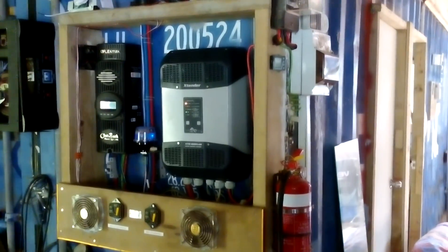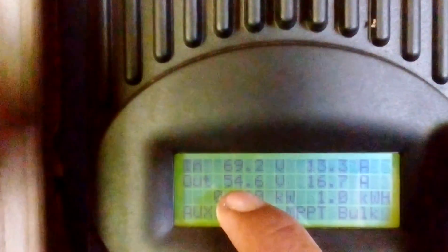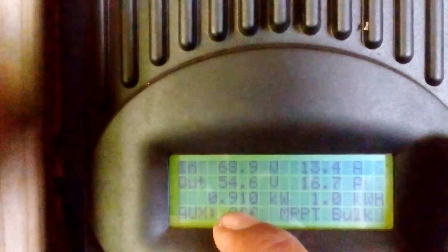That's the system there. You can see it here: still embarking — input is 69.2, output is 54. I'm harvesting 910 watts, 16 amps.